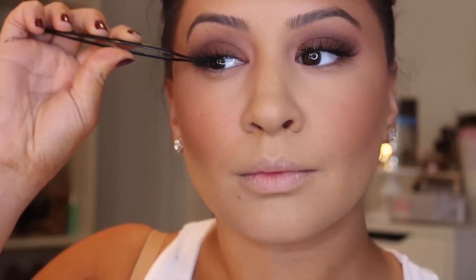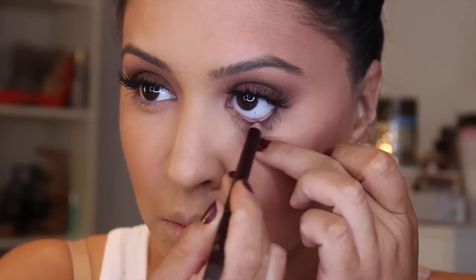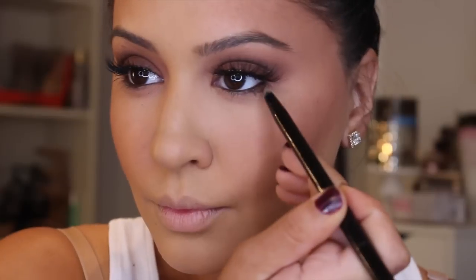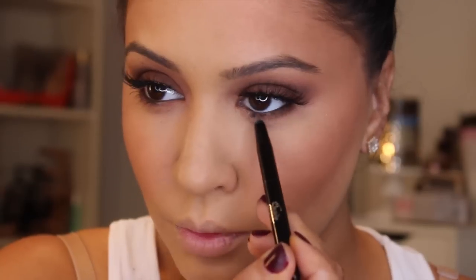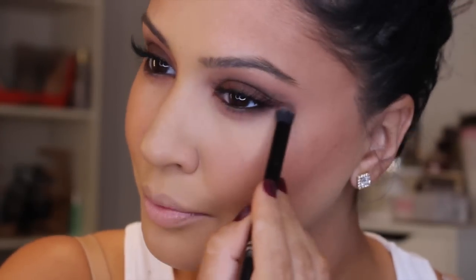Ardell Demi Wispies are an awesome drugstore alternative — one of my favorites of all time. Then I'm using this Charlotte Tilbury Eye Pencil, a rich brown cocoa shade — you guys know I love a brown liner. I'm using that warm brown weird color underneath my eyes. My favorite brush for underneath the eyes is the Kat Von D Shade Light Eye Brush. It has a pointed side to really pack on a deep color, and then you can blend everything out with the other side — it's dual-ended. And I am so obsessed.